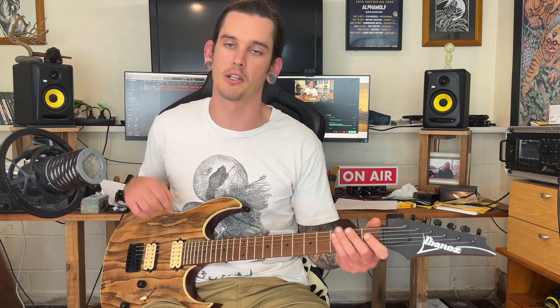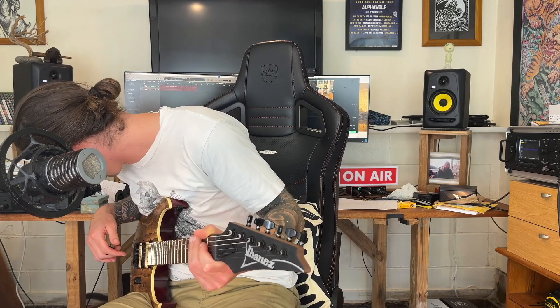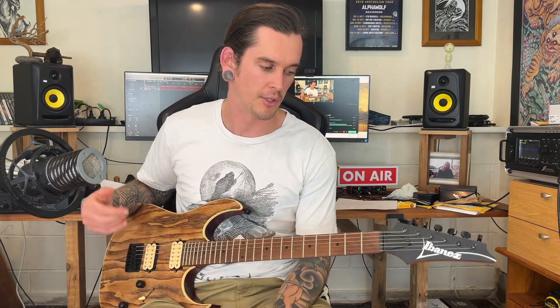It looks nice. If you've been watching my channel for a little while, you know that I'm a pretty big fan of guitars that fit into different scenes in terms of looks, and for me this is one of those. You can turn up to a metal gig, you can turn up to a jazz gig — no one's gonna look at you too weird either. So I like that.